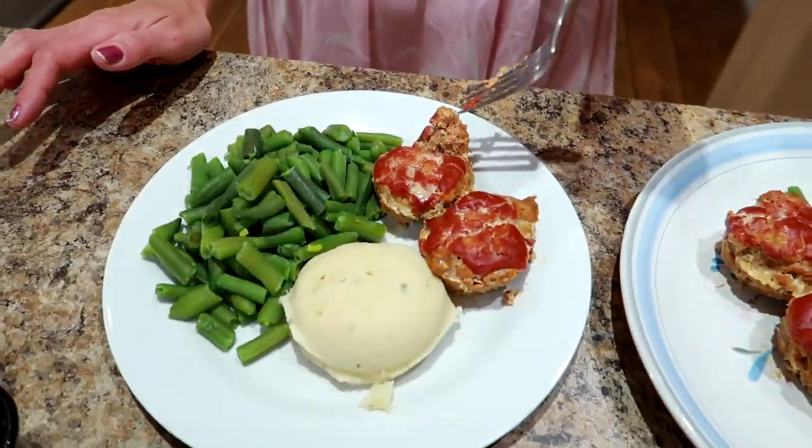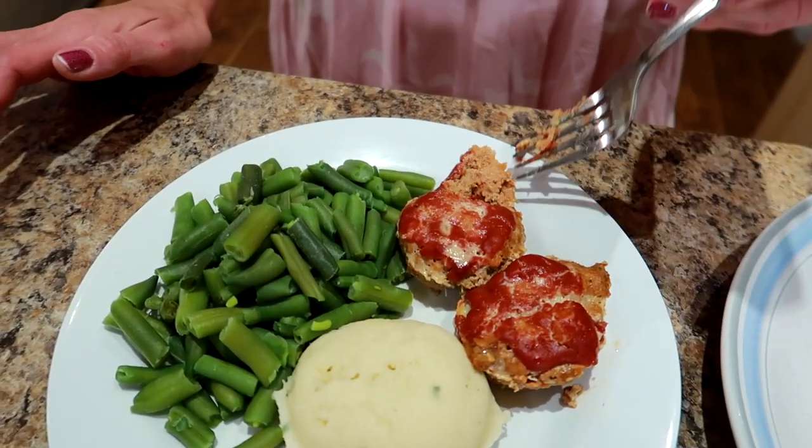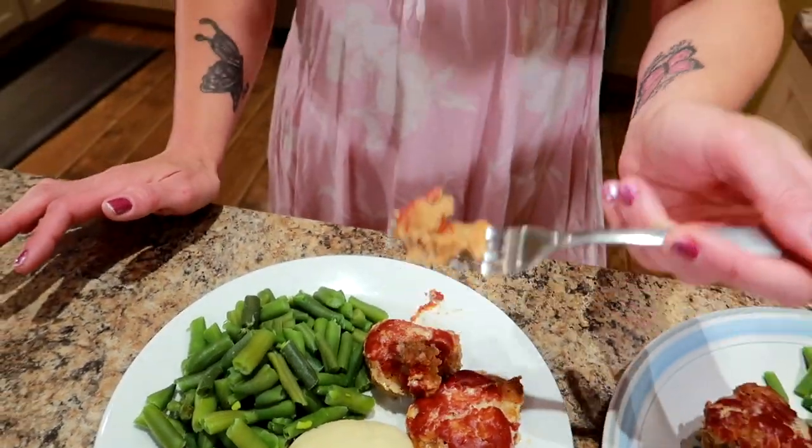Any time on my journey that I got hungry and didn't have my meals prepped, I would end up eating things I didn't want to, which led to overeating and then I would go way off track. So having tasty meals like the one I'm going to show you today, prepped and ready to go, really helped me look forward to what I was eating and keep me on track.